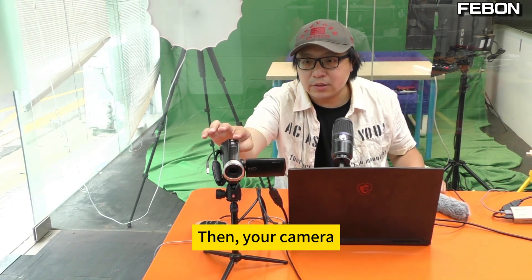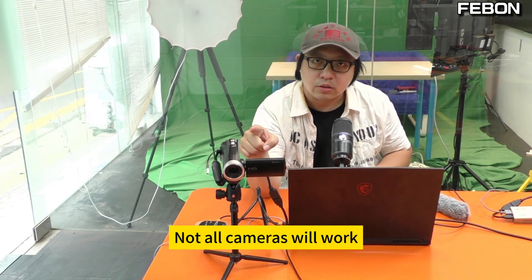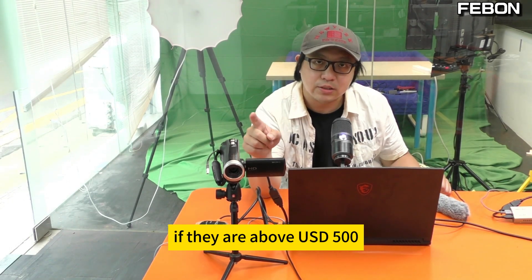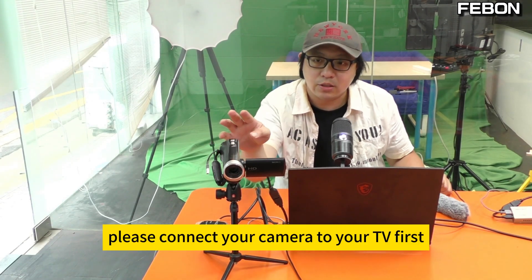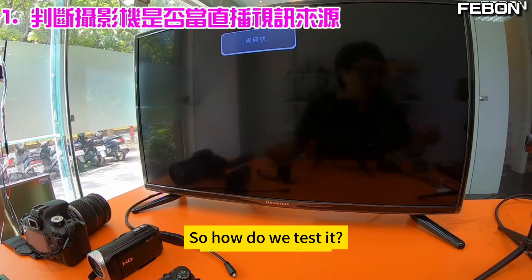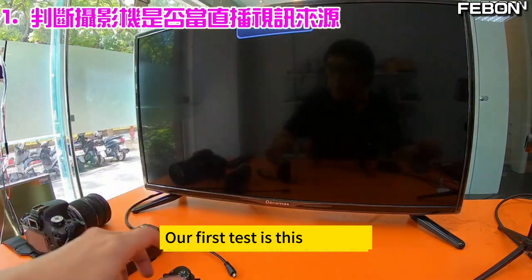Your camera must be specifically selected — not all cameras will work. Usually, Sony cameras above the USD 5 standard will generally work. Before you use it, please connect your camera to your TV first and do a test. Just prepare a TV for our first test.